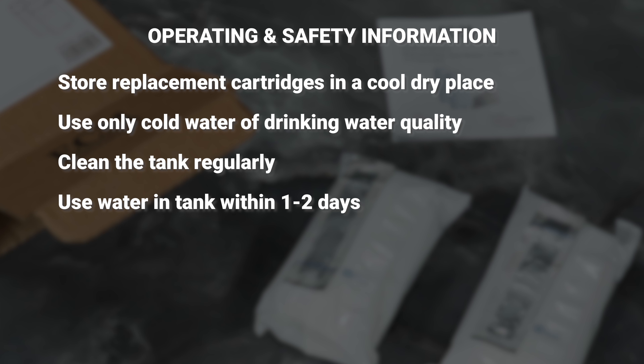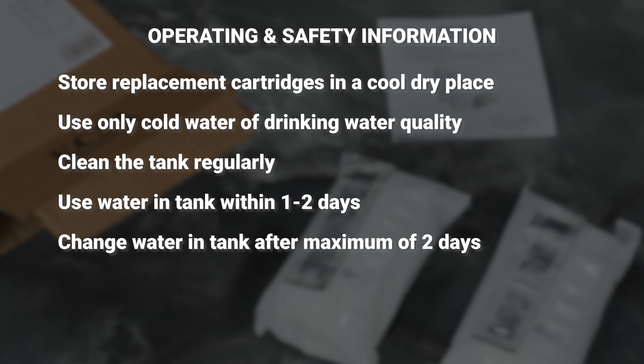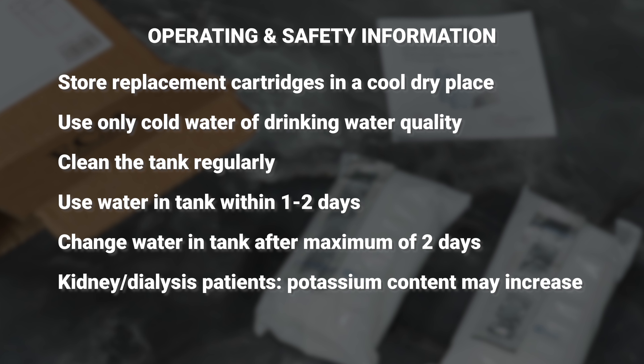Clean the tank regularly. Use water in the tank within one to two days. Change the water in the tank after a maximum of two days.